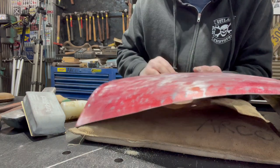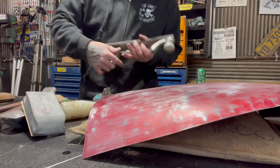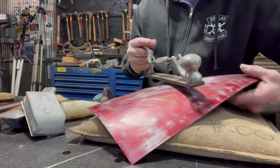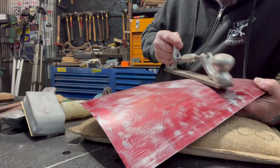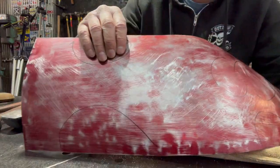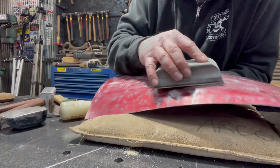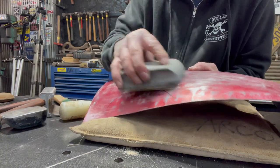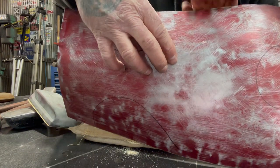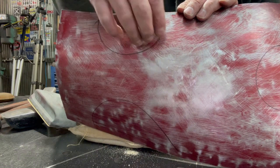You can use a body file on this also, but this removes a lot of metal, so you've got to be careful. The problem with the body file is when you're done, it leaves a lot more work to smooth out that panel. So right now I'm just using a sanding block because I've got the panel close to where it needs to be. You can see the little red spots right here, and that's a hammer mark right there — those are all low spots.